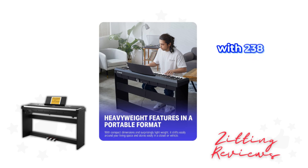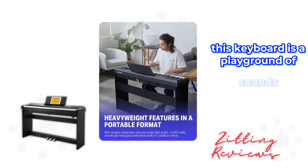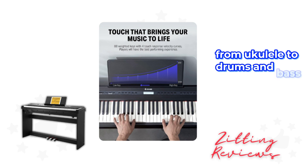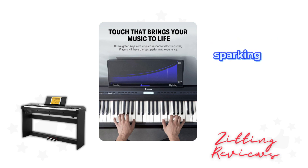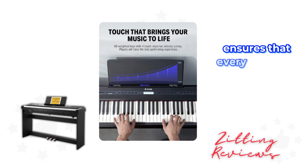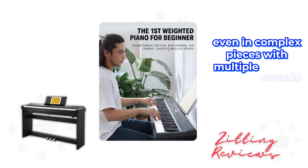With 238 tones and 128 polyphony, this keyboard is a playground of sounds. From ukulele to drums and bass, it vividly presents the voices of different instruments, sparking a keen interest in music. The high polyphony ensures that every note and chord is clear, even in complex pieces with multiple sounds overlapping.